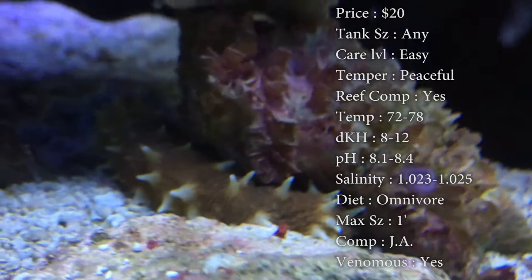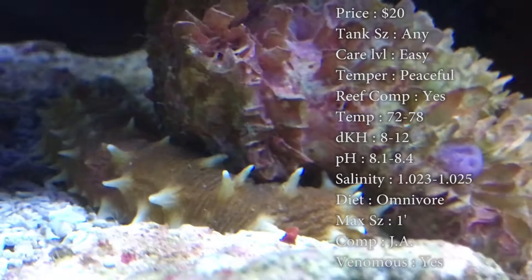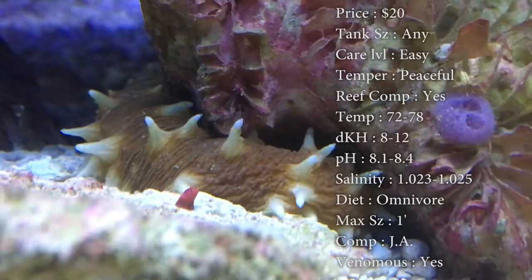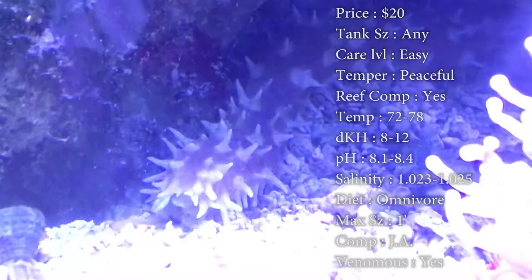Max size: they can get a foot long. Compatibility: I would put one in a tank, I wouldn't really put two. A lot of times whenever you put multiples in a tank, they end up fighting each other. I would choose him to be the only sand sifter in your tank. I wouldn't put other creatures that can go down in the sand like he can, because it'll just end up in them fighting for food.